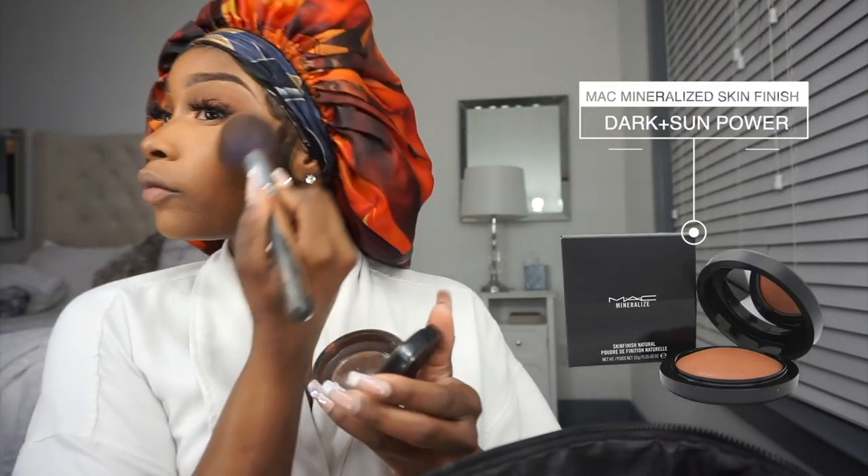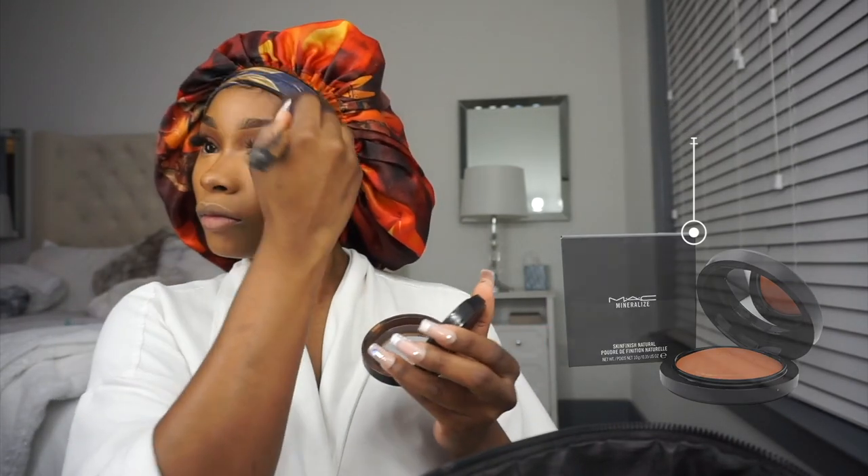Then I'm just going to add some warmness back into my skin with the MAC Mineralized Sun Powder Bronzer — this is like the GOAT. That just warms up your skin. Then I use my MAC Sheer Blush, which is very light so you can build with it, and that's just to add a little rosiness to my cheeks.